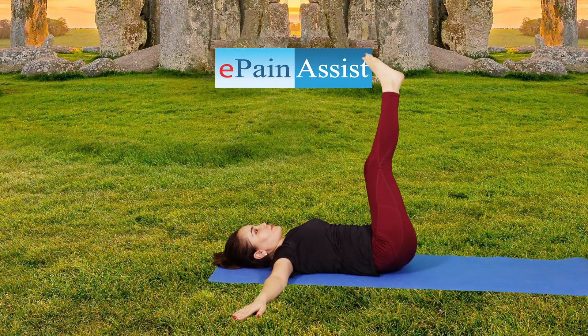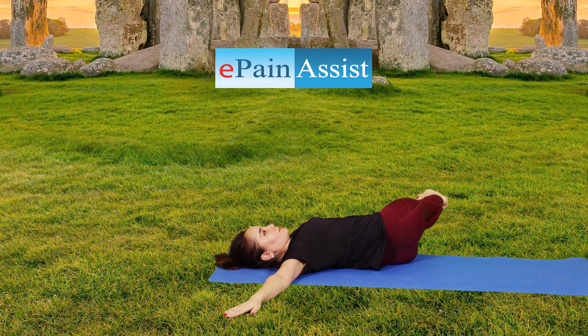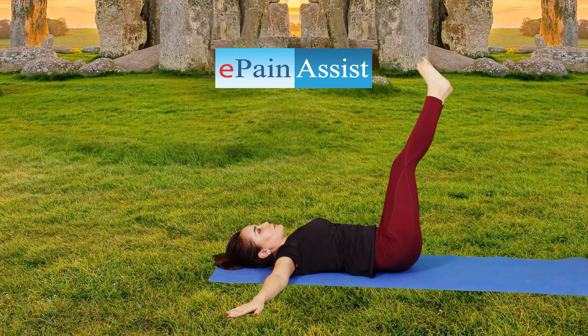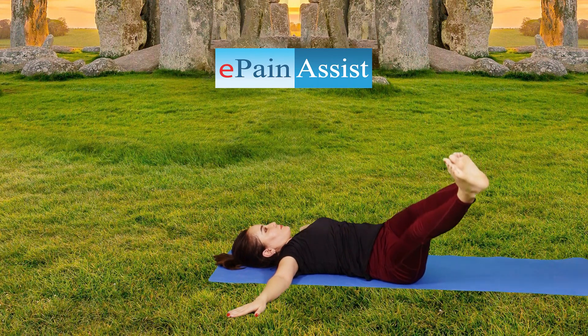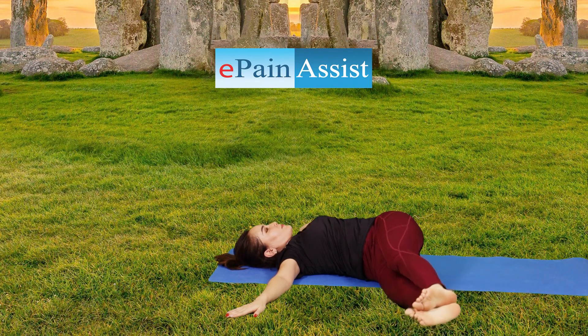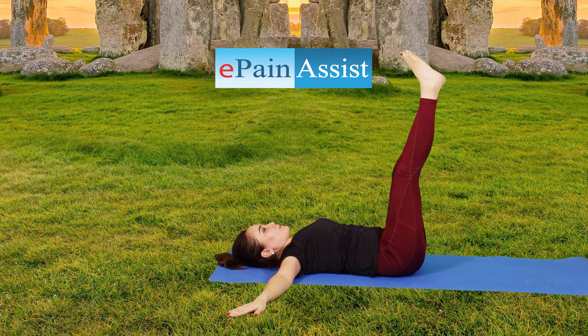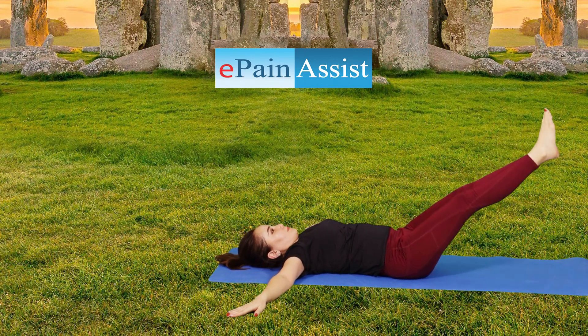Jathara Parivartanasana pose tones the digestive system and helps in relieving constipation with regular practice. It also improves the functioning of the reproductive system. This yoga pose is beneficial in improving blood circulation throughout the abdominal area and makes you feel refreshed if practiced after a very tiring day at work.